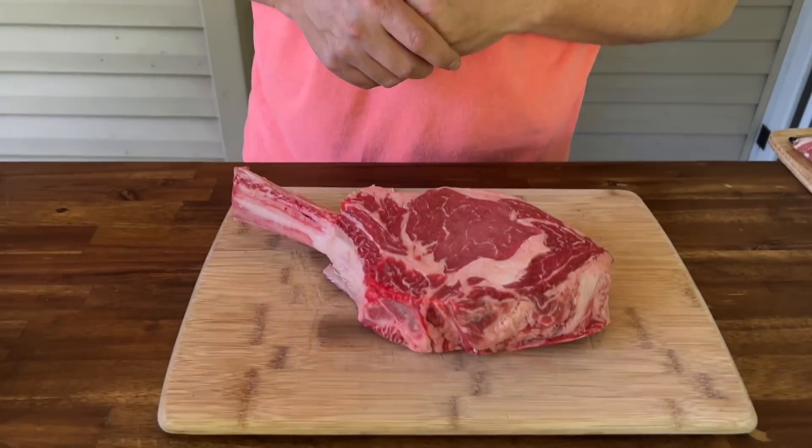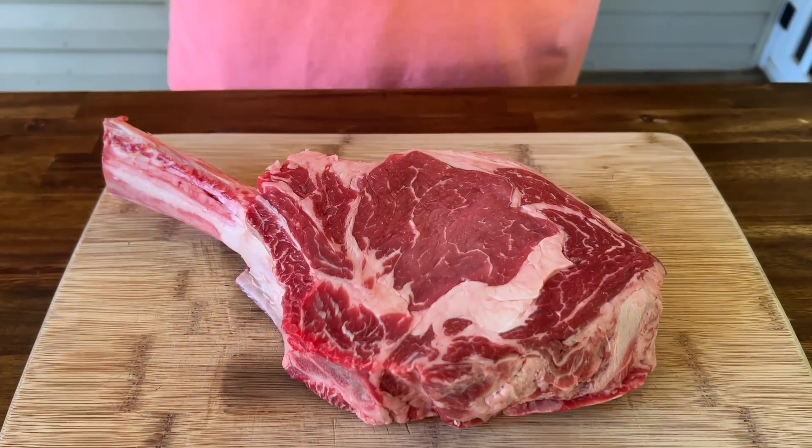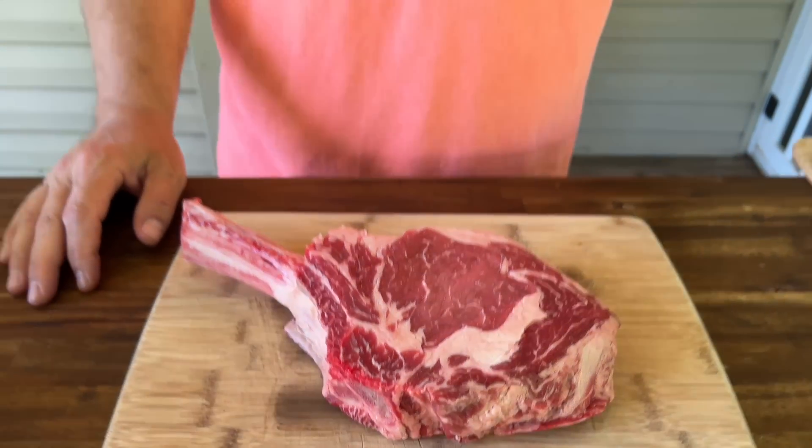Hey guys, welcome to Flat Top King. Today is all about the Father's Day special — a big thick juicy tomahawk-style ribeye. We're going to reverse sear this on our Weber charcoal grill and then sear it off on the Weber griddle. And since it's Father's Day and it's special, I'm also making scalloped potatoes. Stay tuned.